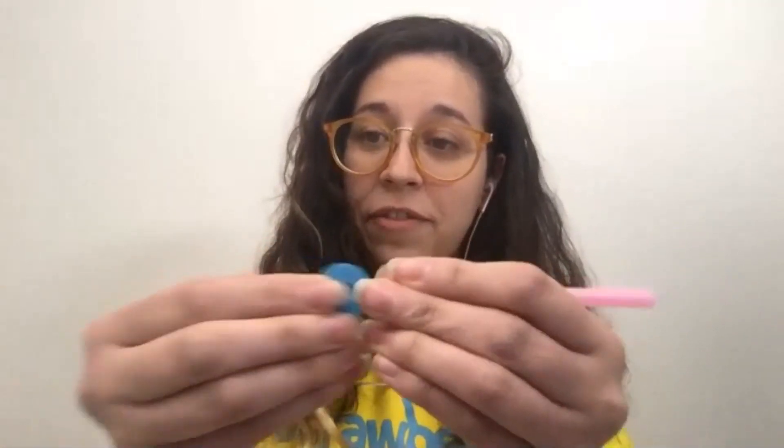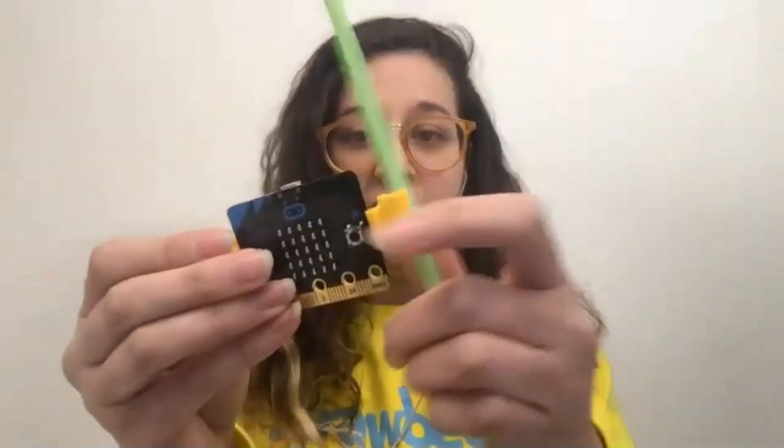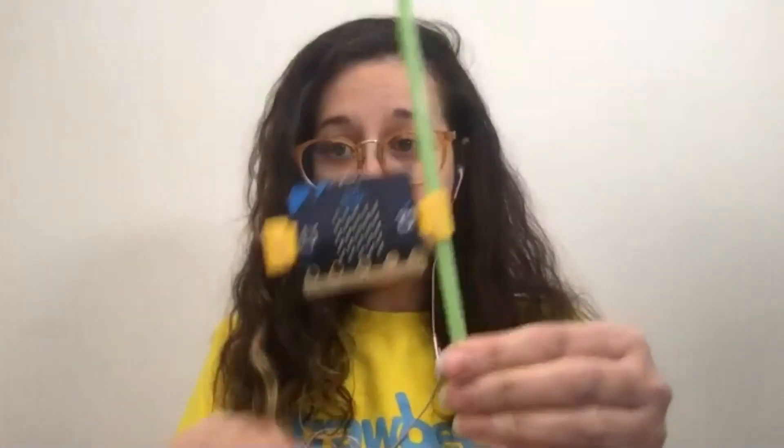For those of you that don't know what Strawbees are, we're well known for making these fantastic little colorful connectors and this construction straw system that you can snap together, fit in, and even slide pieces like this. We also extend the construction system to electronics. So with the Microbit, many of you may be using Microbit with cardboard, paper, various materials you have in your school or home. What we do is extend our construction system to make it much easier, with a small snap that you can snap onto the Microbit and easily add straws to it.